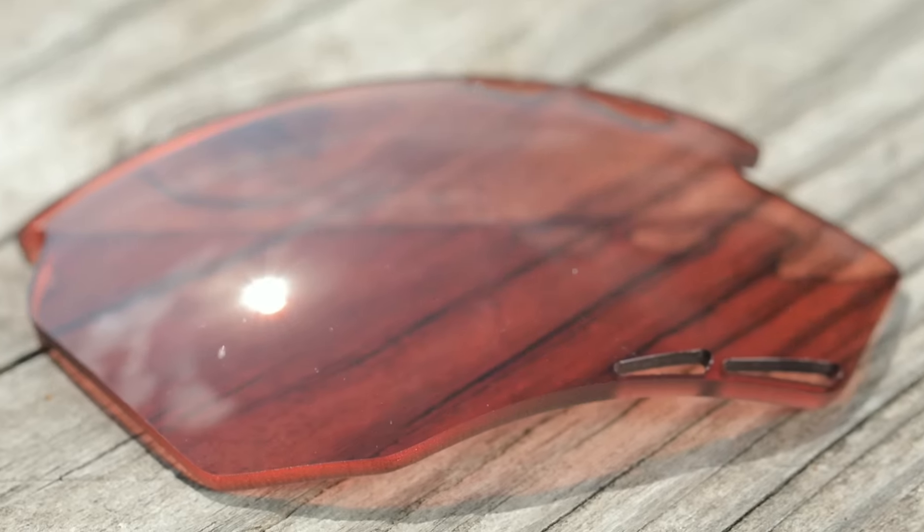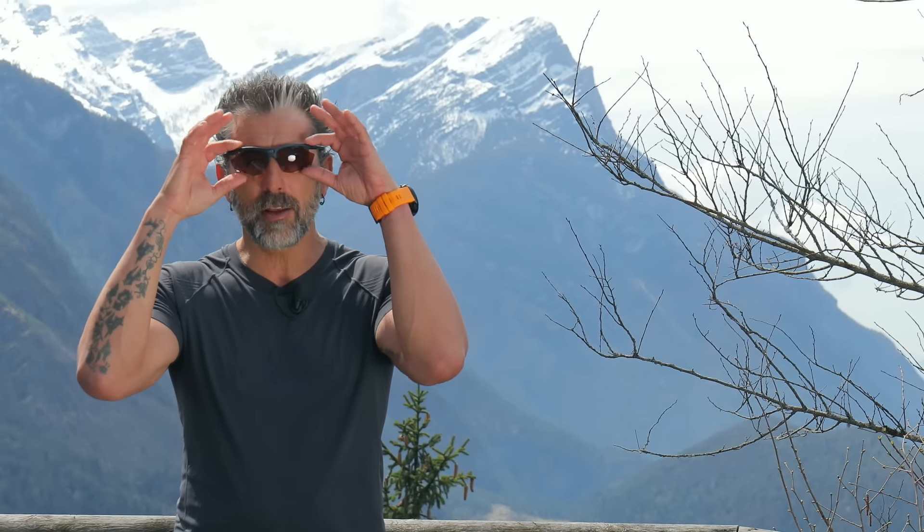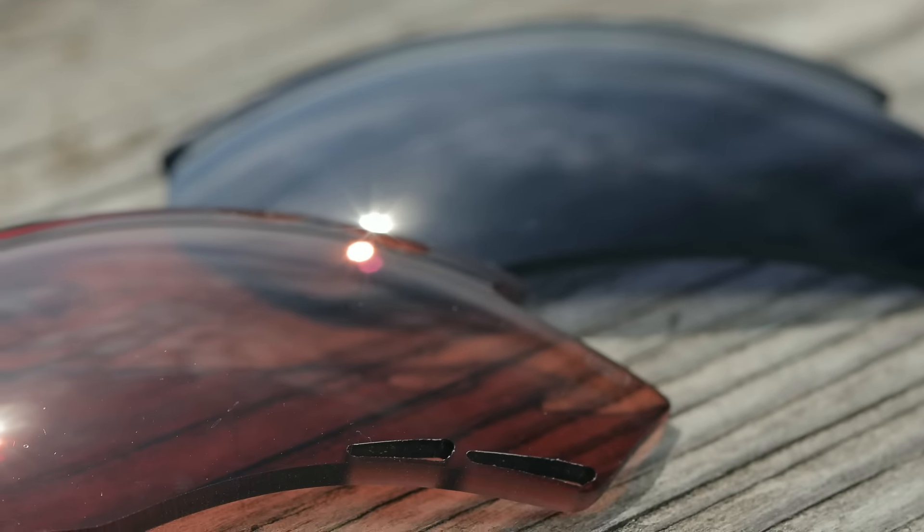The most important part of our sunglasses are for sure the lenses. In this case, we have a deeper design — deeper lenses that allow you to have better protection from the environment.